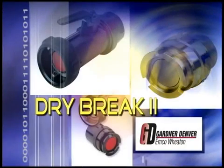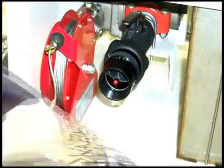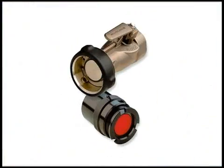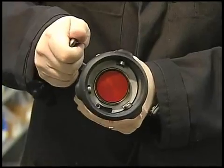Emco Wheaton Drybrake couplers and adapters are designed to prevent liquid waste and costly environmental cleanup in a variety of liquid transfer applications. Incorporating state-of-the-art Emco Wheaton Drybrake II technology, the adapter and coupler work together to ensure the least amount of loss on disconnect in the industry. It is impossible to open the coupler poppet prior to connection.